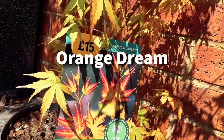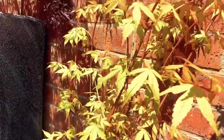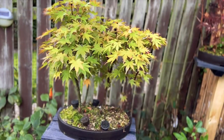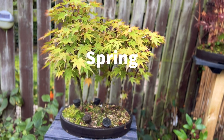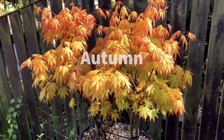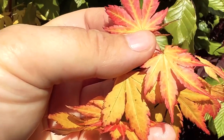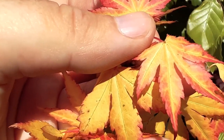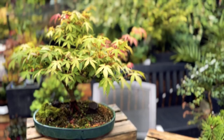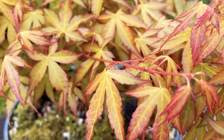The tree here is an Orange Dream, one of a number of Orange Dream trees I have around the garden. They tend to have a reddish-orange tinge to the leaves, which becomes more obvious when grown in sunlight and through the growing season, which gives them their Orange Dream name. They're a little similar to Katsura, which has a more yellowy, buttery green leaf colour.